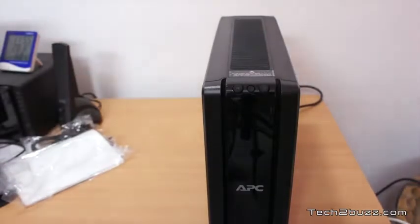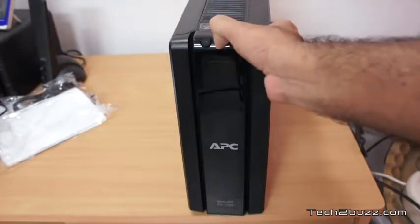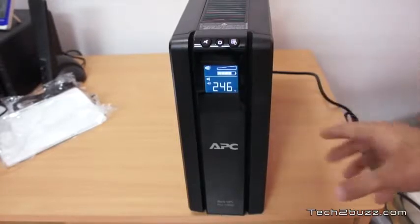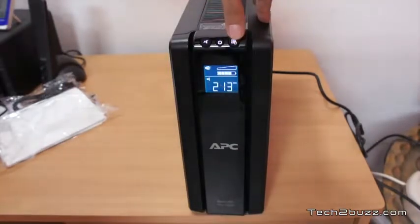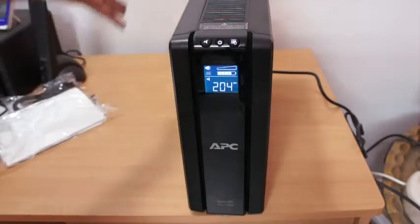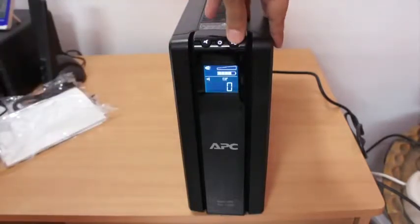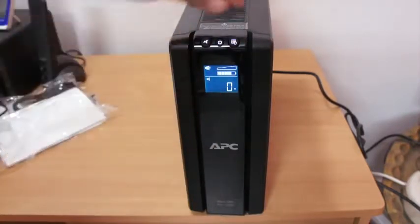Let me just switch it on for the first time and check it out. This is the power switch. As you can see it is giving us the input voltage — that's 246 volts as of now. We also have a button via which it shows us different things. For example, it's showing us the backup it can provide now is 208 minutes, but nothing is attached to this unit, so if you attach your computers it will obviously go down. Right now there is zero load — zero watts — that's what it's showing.